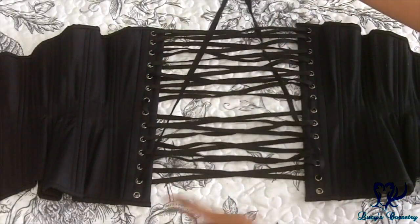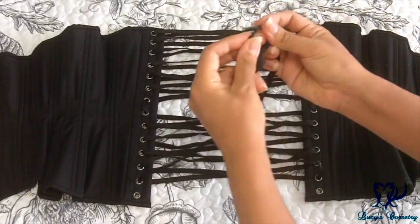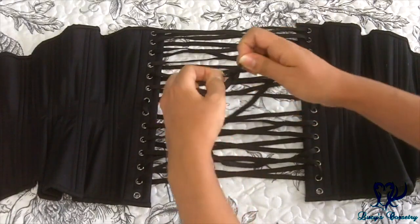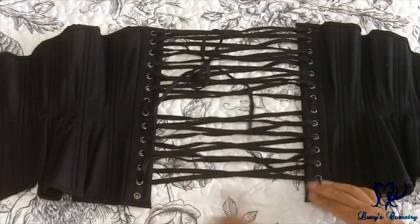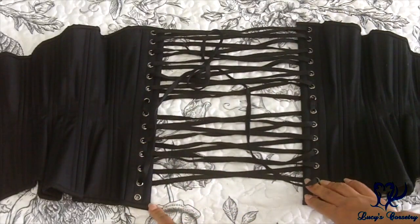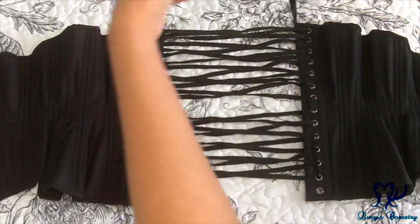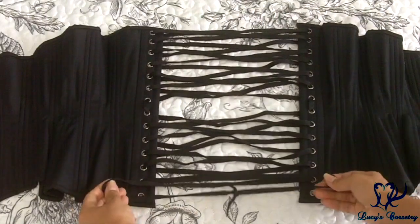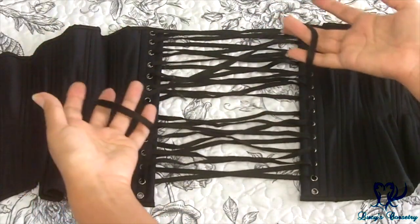Once you unthread it from the bottom grommets, you just retie it in a knot. What that's going to do is give you extra slack — if the opening was nine and a half inches, it's going to give you nine and a half times two, which is nineteen inches of extra slack in your laces. Because this lacing is no longer doubled over in the corset, it gives you that much extra slack.